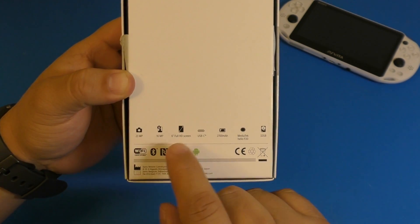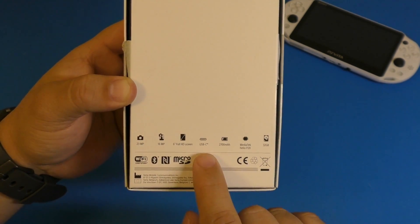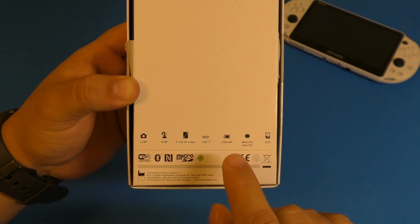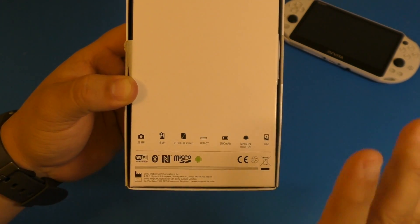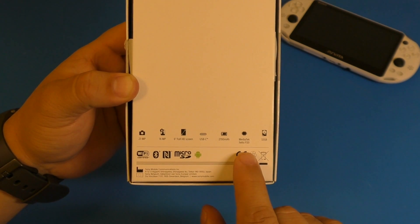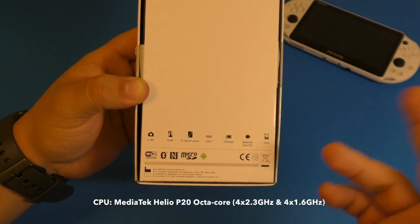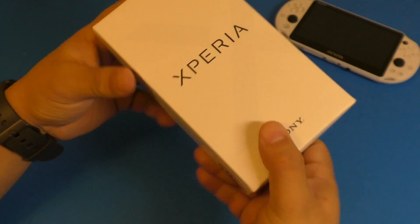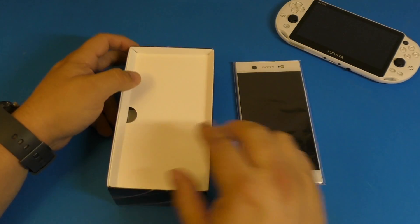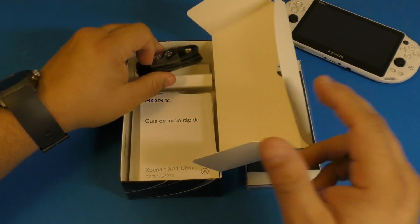This smartphone has a 23-megapixel main camera, 16-megapixel front camera with flash, a six-inch 1080p screen, and USB-C — which is great for a budget smartphone, almost unheard of. It only has a 2700mAh battery, which is a little worrying, but Sony has a good rep for battery life. It has a MediaTek Helio P20 octa-core processor running at 2.3GHz and 1.4GHz, and 32GB of internal storage. It's unlocked and compatible with all GSM carriers — AT&T, T-Mobile, Metro PCS, and Walmart services.